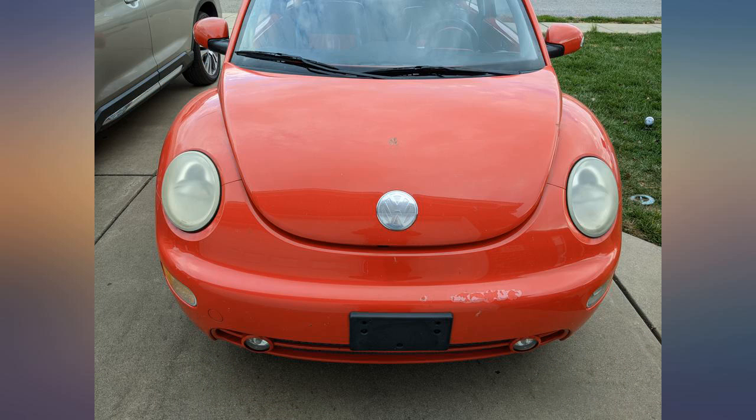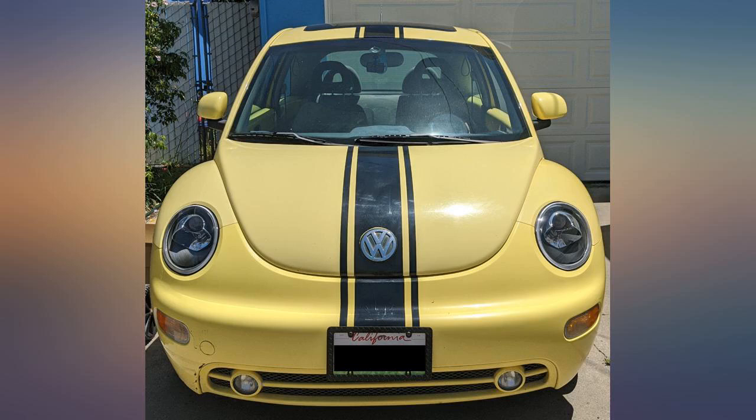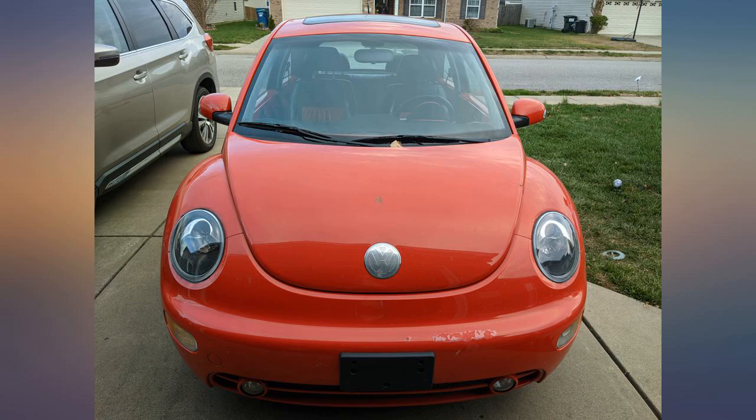These headlights were for my wife's 2005 VW Beetle convertible. They were easy to install. The only issue was you must keep your other lens gaskets. They do come with bulbs. Highly recommend — added before and after pictures.